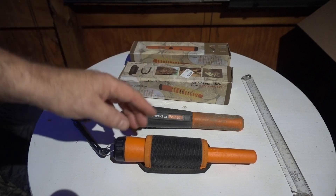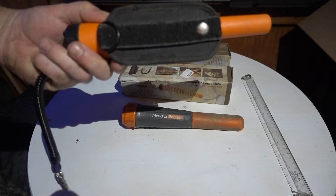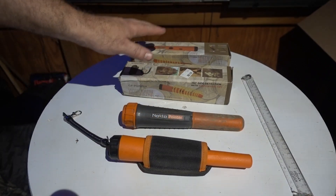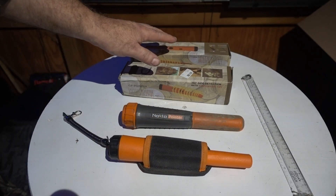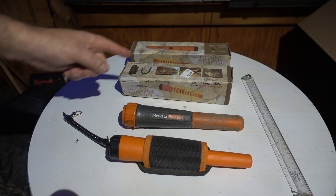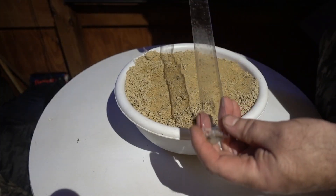We're going to compare these against the Nokta pointer and the X pointer by Technics. I've never used this X pointer before. Pin pointers are running upwards of $100 or more new, and we can pick these up for $13 — makes a person wonder if it's worth it. Let's get set up and get rolling.